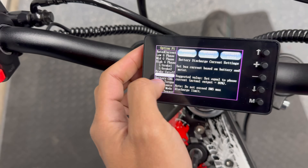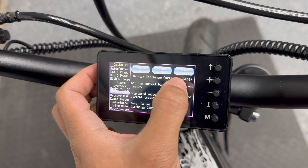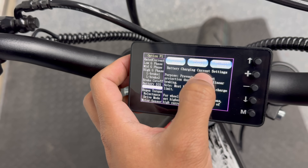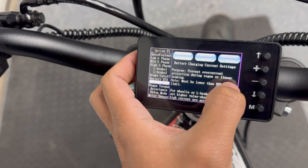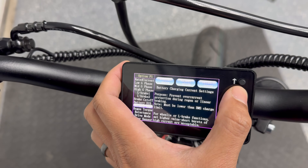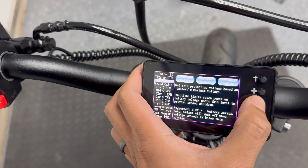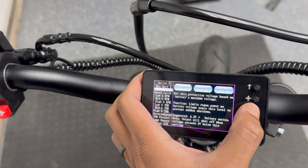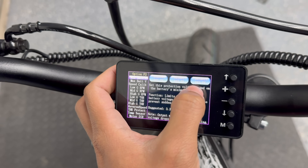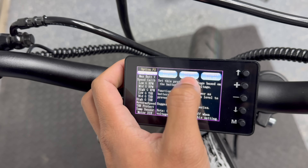First thing I'm going to change are the battery details just to get that out of the way. Battery DIS means discharge current settings — that's already set to 200 amps, which is the default on this controller. That should be fine with my battery since it's rated for 250 peak, 200 line amps continuous. Battery charging current settings — I believe you have to set this to at least 100 to activate wheelie mode. My battery should be able to take a lot more than that, but let's just set it to 100 for now. Next, I'm going to go to maximum battery voltage. It came preset at 94 volts default. I'm going to change this to 84.2, which is where my battery likes to sit when it's fully charged. Minimum battery comes preset at 45 volts default — we're definitely going to set that much higher since we have a 72-volt battery installed. I'm going to set this one to 62 for now.